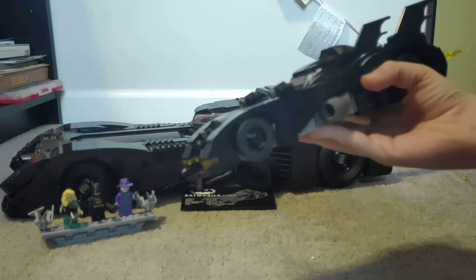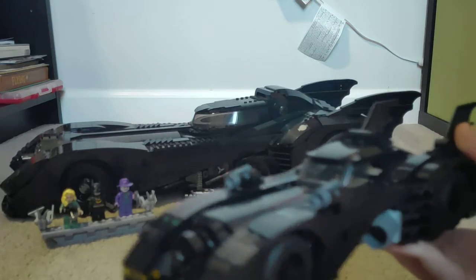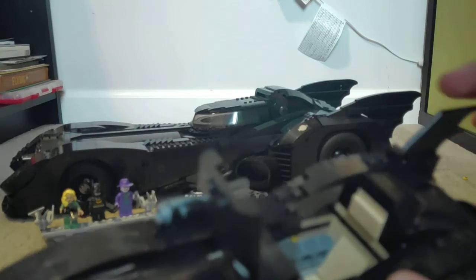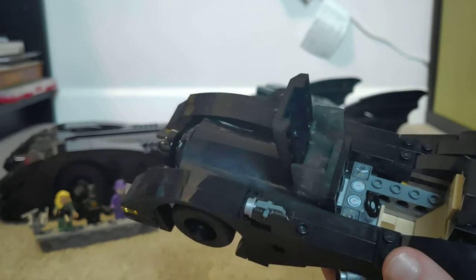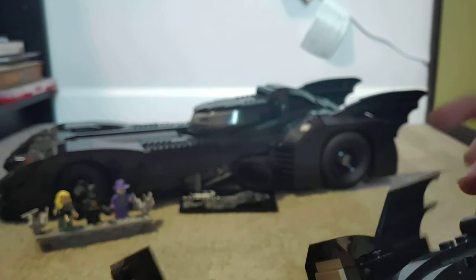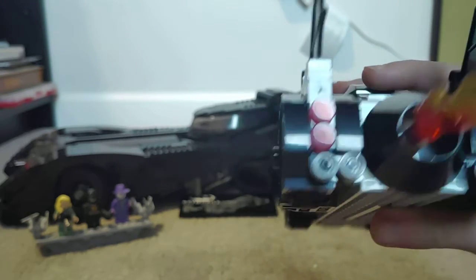Let's get into the small Batmobile. This thing opens up to a cockpit that you can put a Batman figure in. On the back of the Batmobile there are little exhaust pipes.